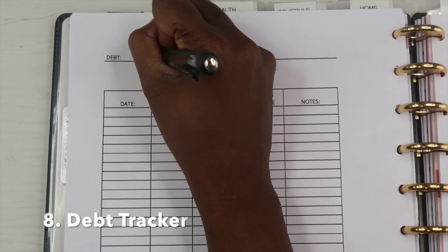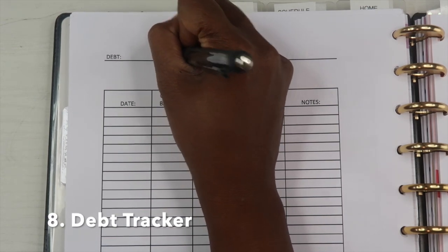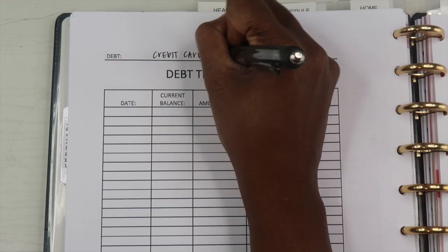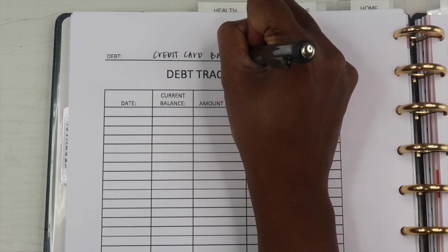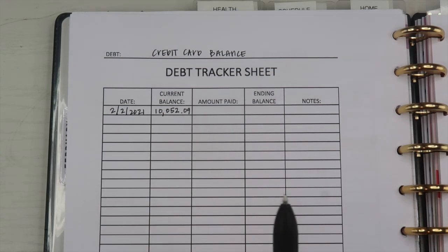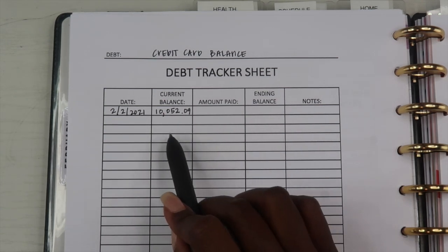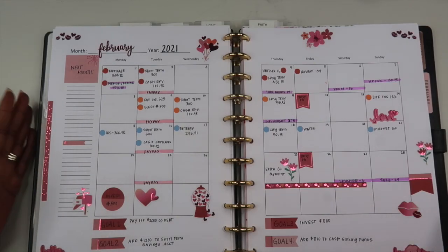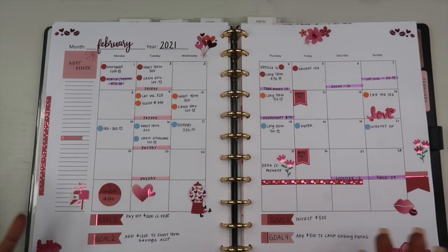The very last sheet I keep track of is our debt. We're currently paying off our credit card, so I keep track of the credit card balance and how much we're paying off for the month. The current balance is $10,052.09, and my goal is to finish paying this off within the next four months.